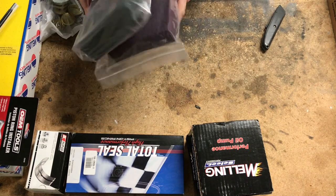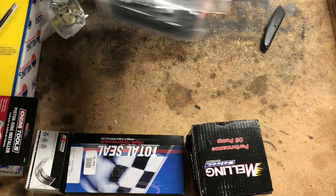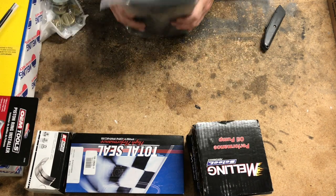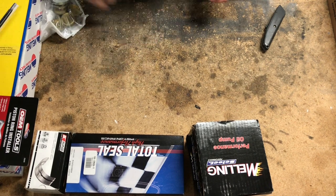I've got some red and gray scuff pads to clean up the bores just a little bit, since I've got a little bit of surface rust showing up on those bores. We'll get them cleaned up and be good to go.